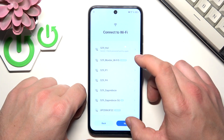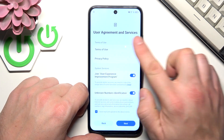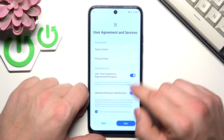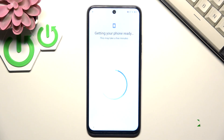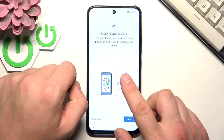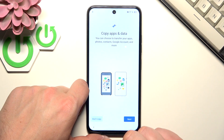Tap next. Now agree to the user agreement. You can copy data from your previous smartphone or select don't copy.